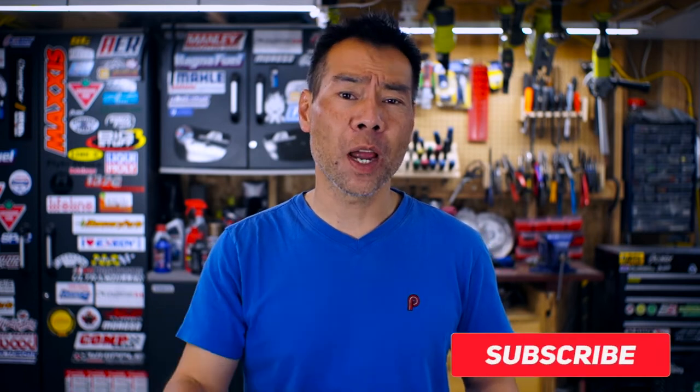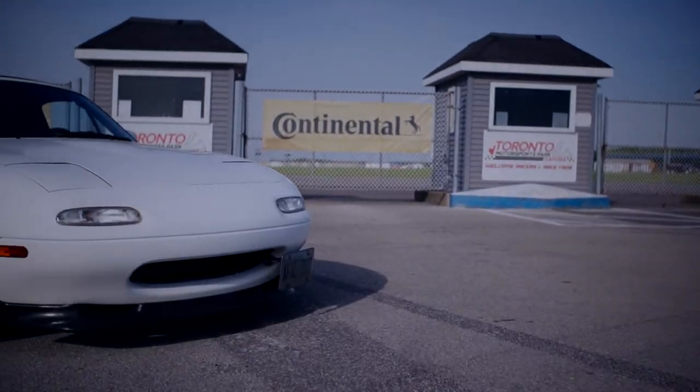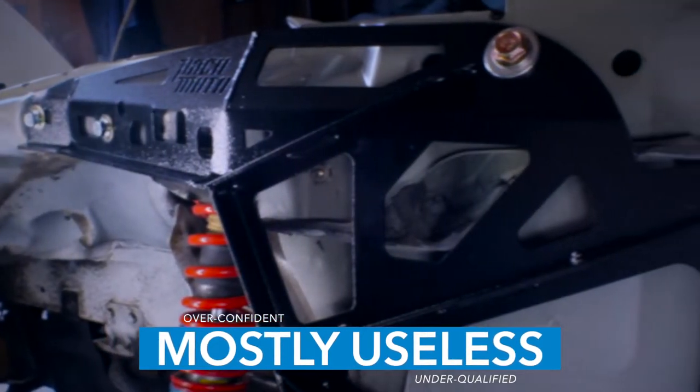Hey there, I'm a DIY track guy, this is my humble garage, and today isn't legs day, it's arms day. This is a Paco Motorsport Strong Arm, and its sole purpose in life is to reduce flexing and cowl shake on your Miata by reinforcing the frame horns that support the engine. They say it's a simple bolt-on affair, so let's go.